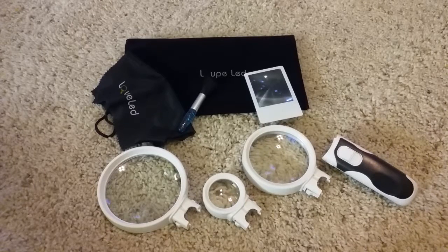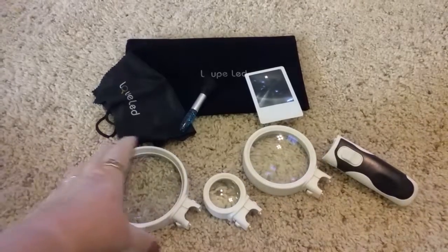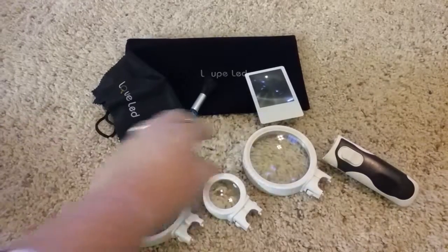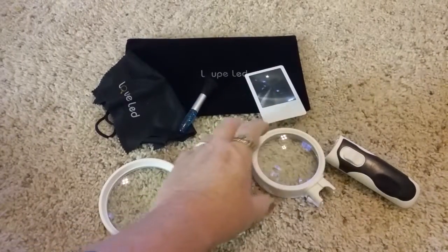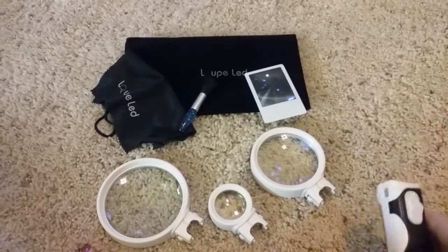This is a review of the Loupe LED magnifying glass set. It comes with three different powers of glasses: the 2x, 5x, and 16x. I'm going to show you how this works.